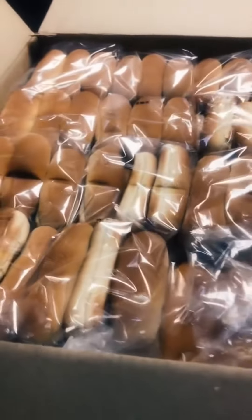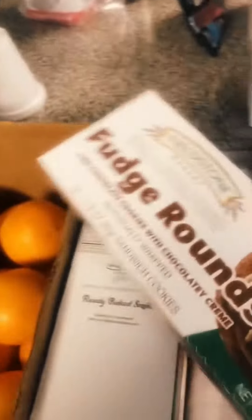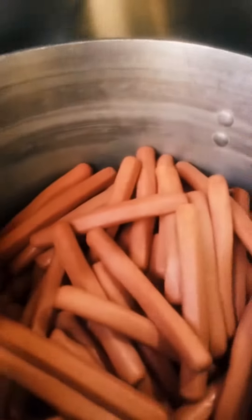We got our buns, got the chili — nice chili — we got to make all these plates right here. We got iced tea, got little fruits, little fudge rolls, nice little set up. Come over here, I got my wieners and I got one more thing left I got to put on a plate.